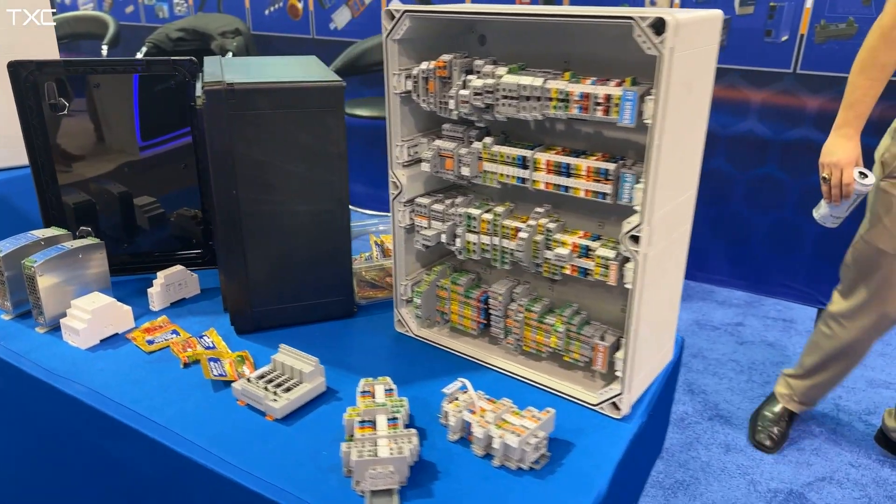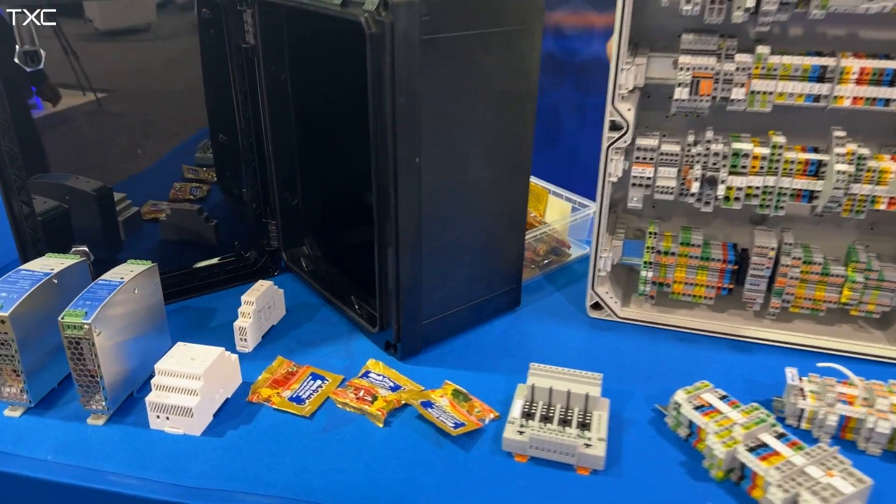My name is Paul and I'm with Alltech Corporation. We're here today to talk about our new GEO series, shown here, which comes in five different sizes.